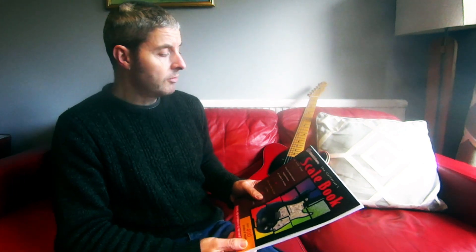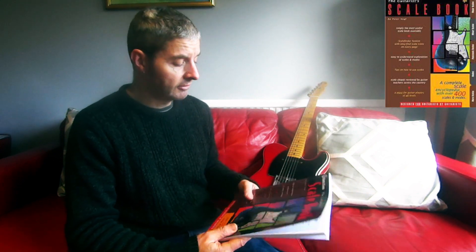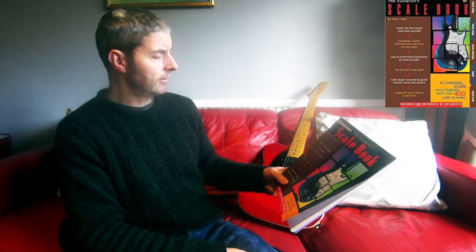Today's guitar book review is on this one — 'The Guitarist's Scale Book' by Peter Vogel. I looked at one of his other books recently, the music theory book for guitarists, which was very good. This one is part of the Watch and Learn series.